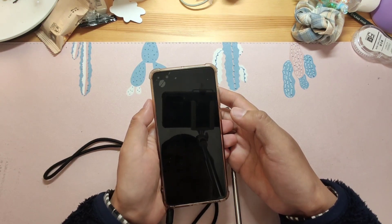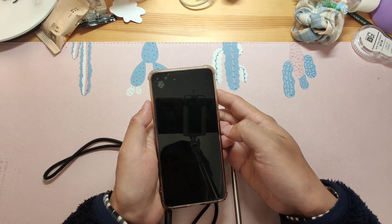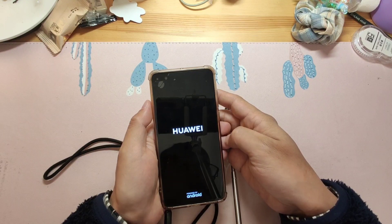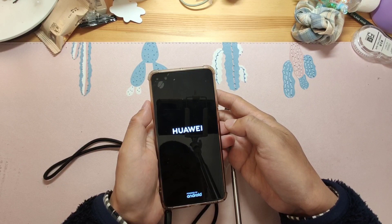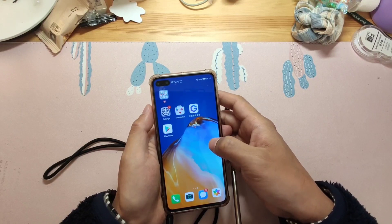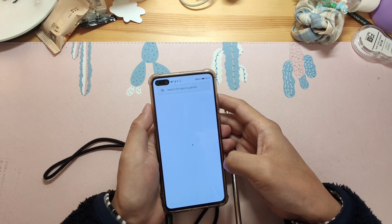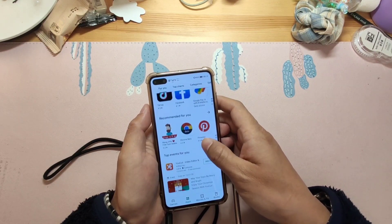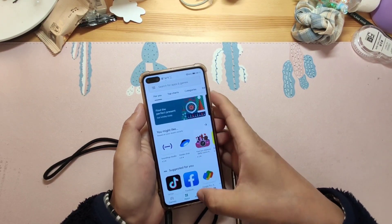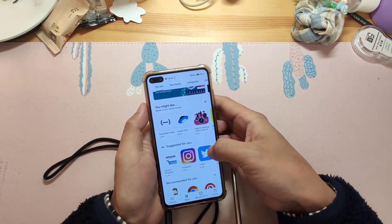After rebooting, check the Play Store and go back to Google Fire to check the last step. It's very simple. After that, your Huawei phone will have Google Play Store and Google services framework. We've already rebooted — let's check if the Play Store works. It seems perfect — you can open the Google Play Store perfectly. Then you can install Facebook, Instagram, Twitter.